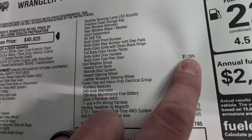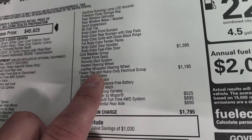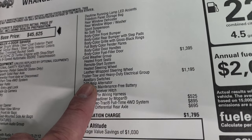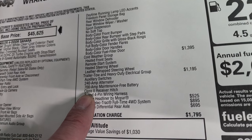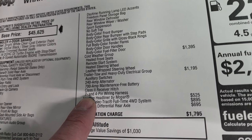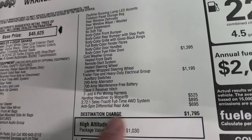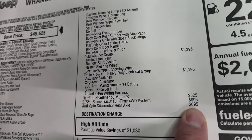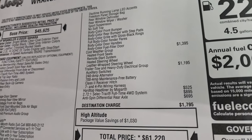The cold weather group is $1,395 and gives you heated seats, remote start, heated steering wheel, and the leather-wrap steering wheel. The trailer tow group is $1,195, which gives you the auxiliary switches, the 240-amp alternator, 700-amp maintenance-free battery, class 2 receiver hitch, and seven and four-pin wiring. The hard top headliner by Mopar is $525. This one also has the Select Track full-time four-wheel drive system at $895, and the anti-spin differential rear axle at $695.